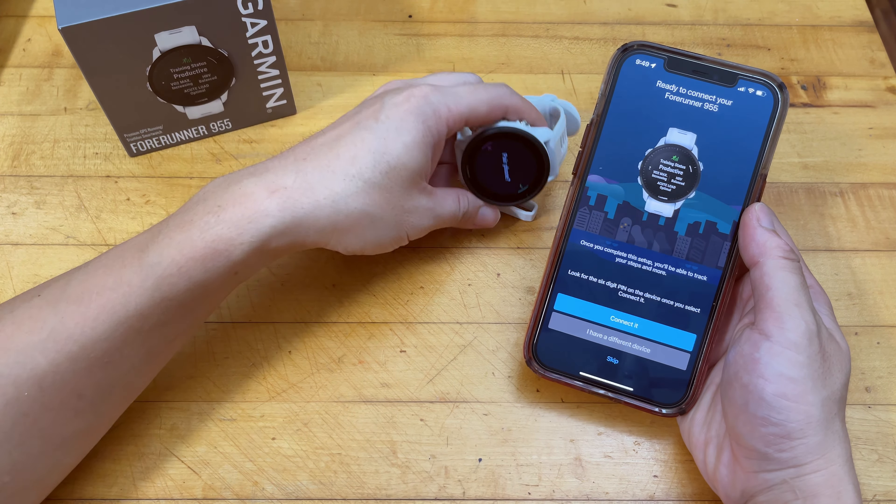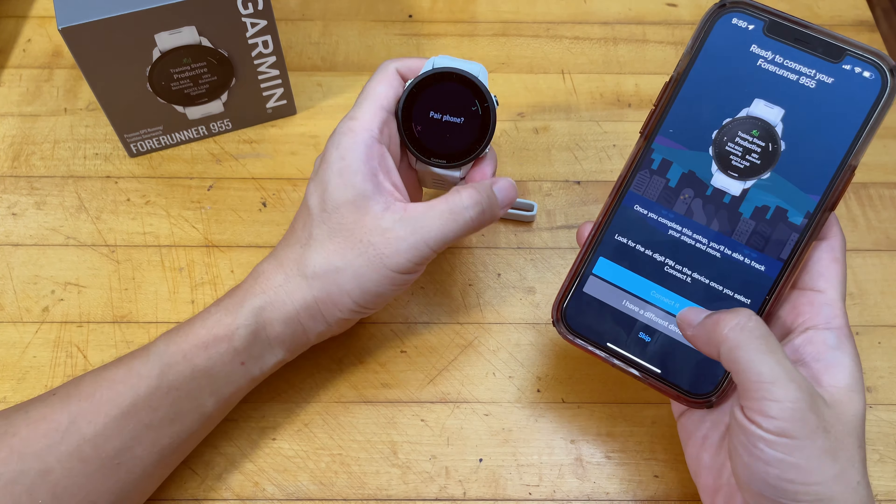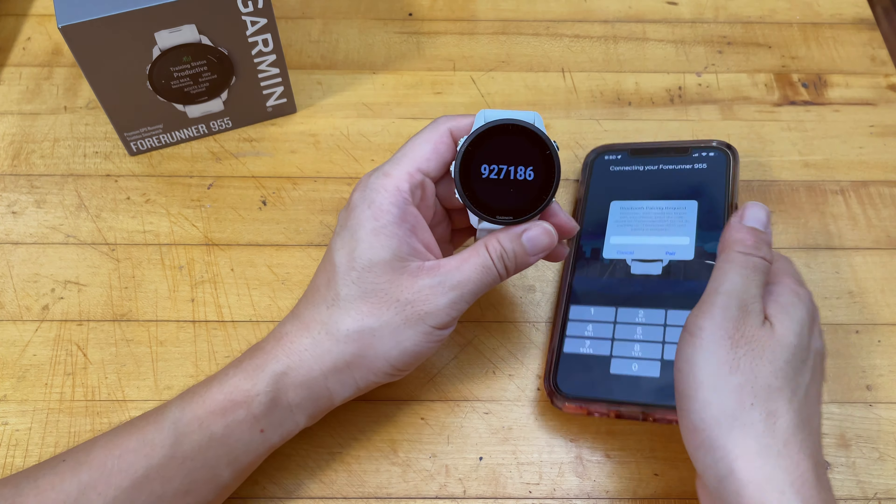We'll spare you the full setup process and just take a quick look at the general function of the watch once we finish pairing it.